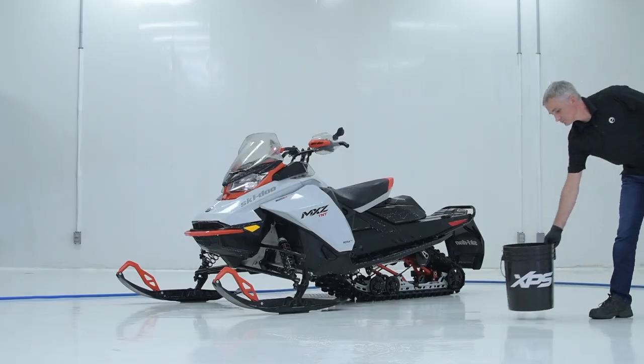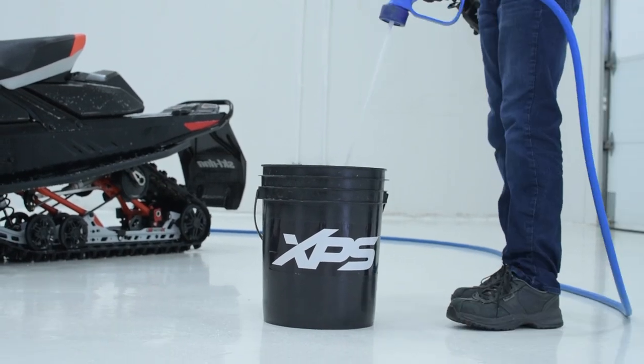While we wait for the XPS mud and dust wash to work, let's get our XPS foaming wash ready to go. Using a foam cannon and pressure washer works great. You can also mix it in a bucket and scrub it with a clean mitt or soft brush and still get amazing results.